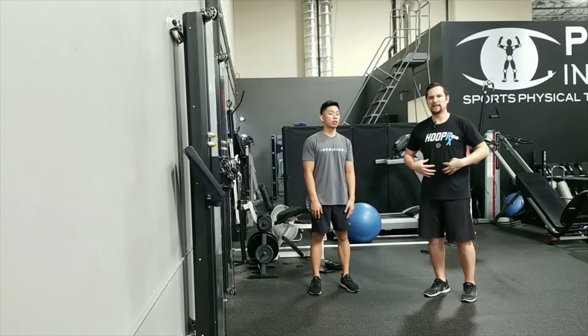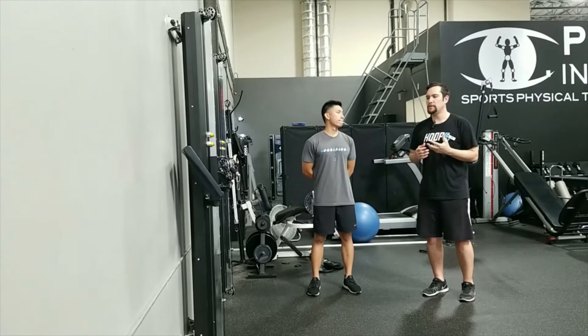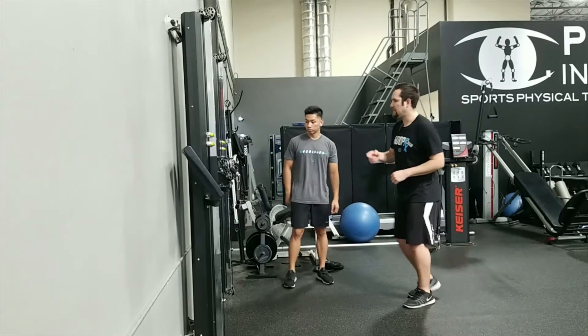In the previous video we talked about basic abdominal exercises. Now if you have access to a gym or any kind of gym equipment, we want to show you more advanced options you can do.